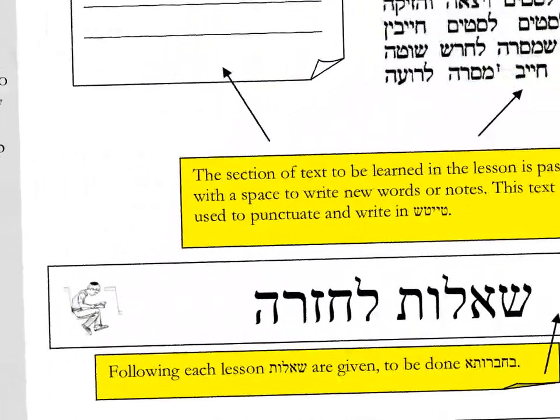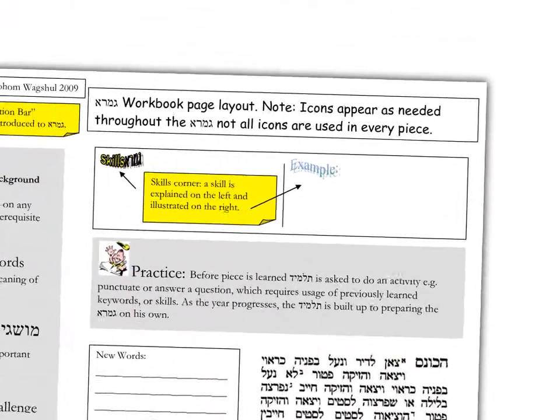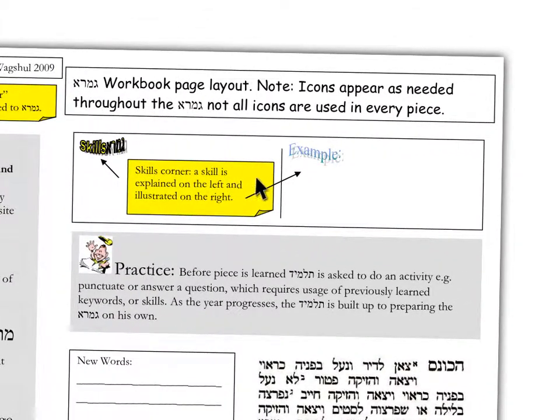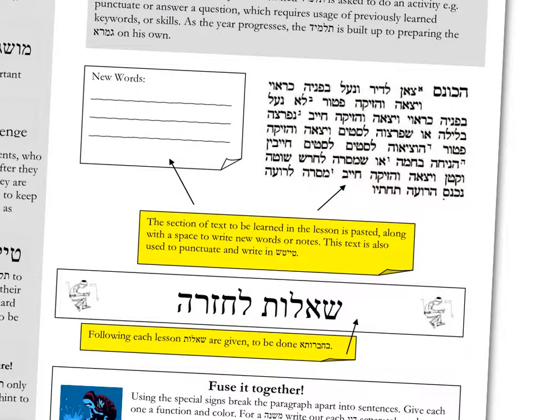I'm also going to show you the skills box. The skills box is where a skill is introduced and an example is shown. Then there's a practice section before the students dive into a particular text. There will be Shailot Lechazara — questions for review. Let's see it in action.